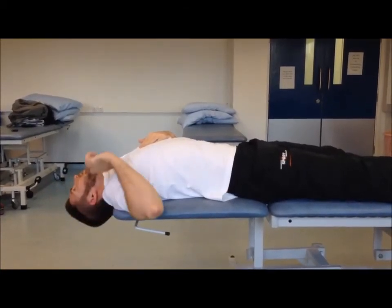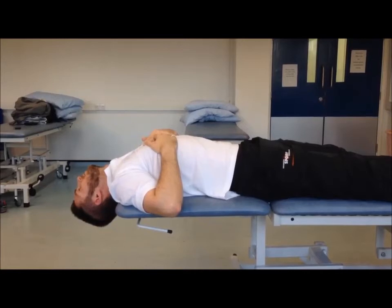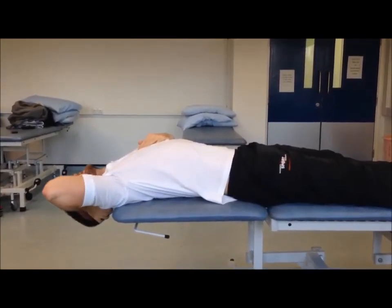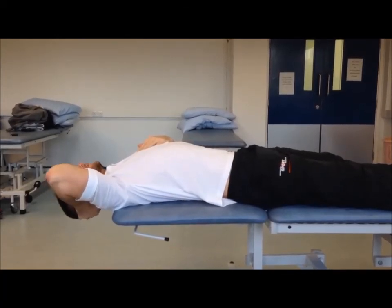Take away the support of the hand fully. Just relax there for a few moments. And it's important when you're coming out of this — support the head again and reduce that extension.